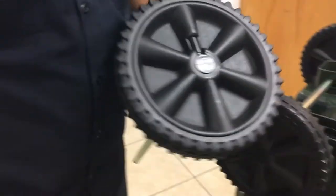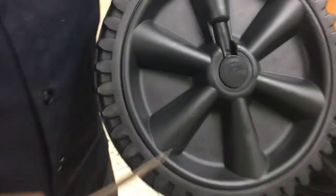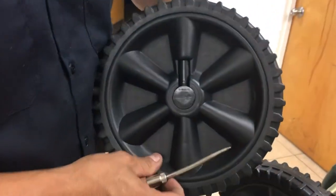Hello, my name is Alan Flores from River Pacific Company. In this video, I'm going to show you how to remove the wheel from the axle area of the rollout car. As you can see, there's a hole right here on the wheel, and you're going to use an awl tool, which you can find in any hardware store.